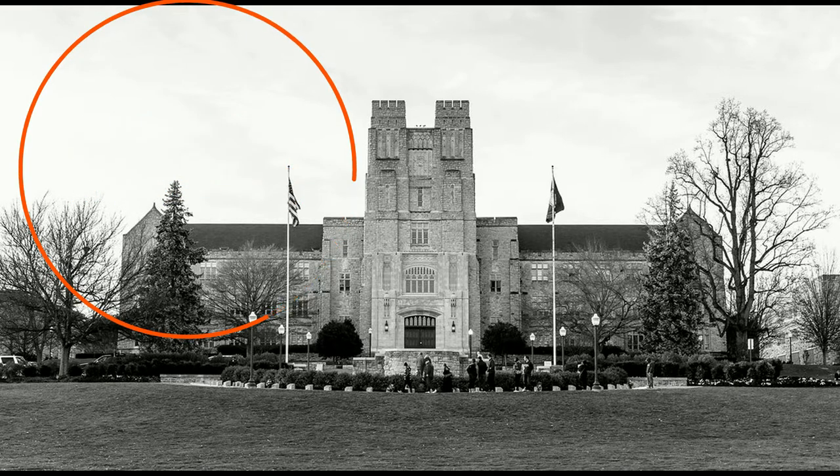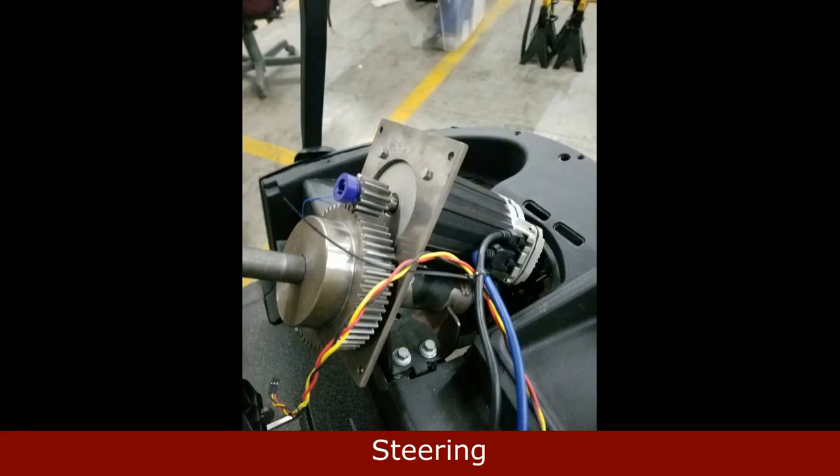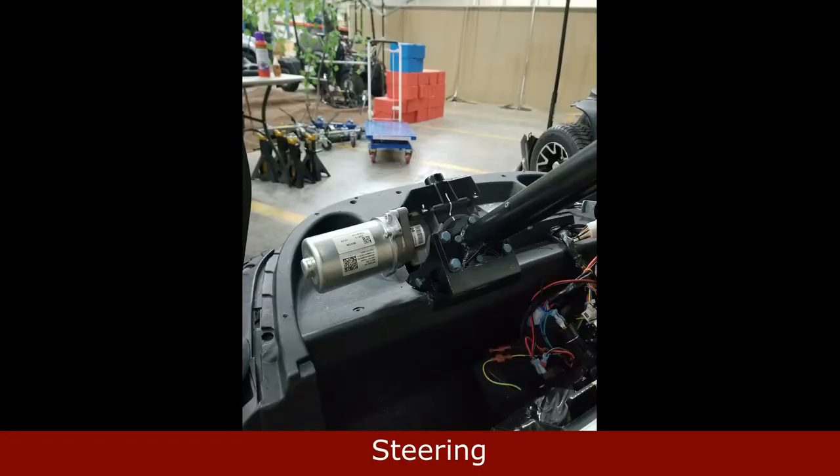Here is our steering system. We received one from Next Tier, allowing us to already have an encoder in our steering system. Once we received it, we were able to build it and attach it onto our golf cart. Now here are our results of us controlling it.